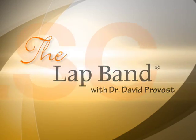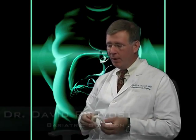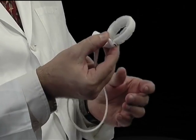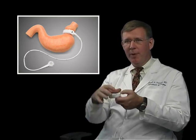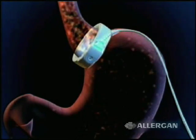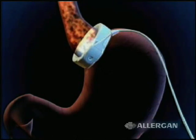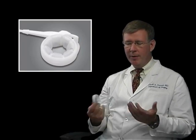A laparoscopic adjustable gastric band is a band placed around the top of the stomach to create a small stomach pouch that allows you to get full with less food. The stomach is the size of a little football. We put the band around the top so that you have a small pouch — maybe a golf ball's worth of stomach above the band. When the patient eats, food comes down, hits the band, and fills up the little pouch, giving you the feeling of fullness or satiety. So you eat less, you're not hungry between meals, and you lose weight.